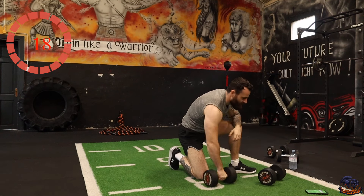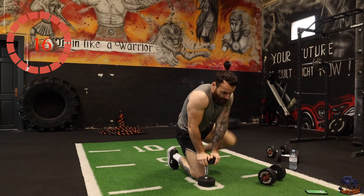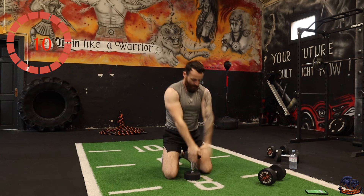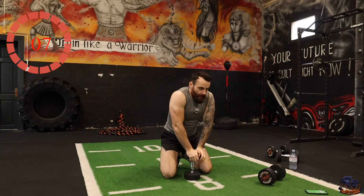The last exercise of round one — overhead tricep extensions. I'm going to go kneeling to put more tension on the triceps. Last exercise of this round, then I'm going to grab a drink and we repeat those 15 again.